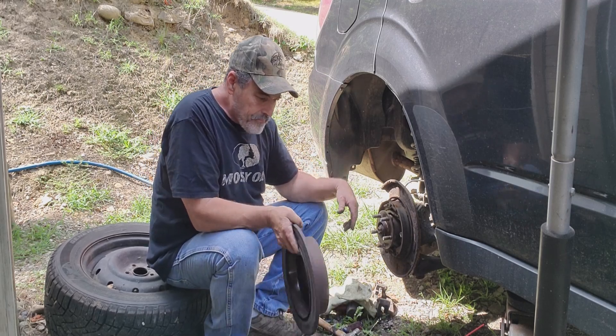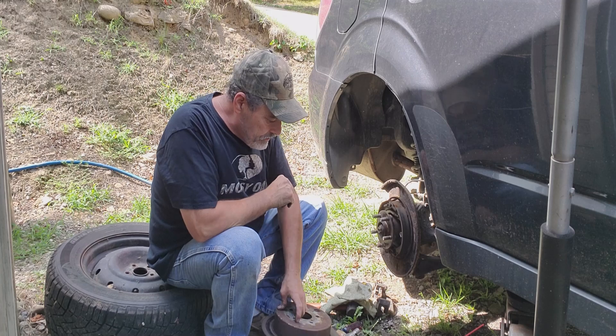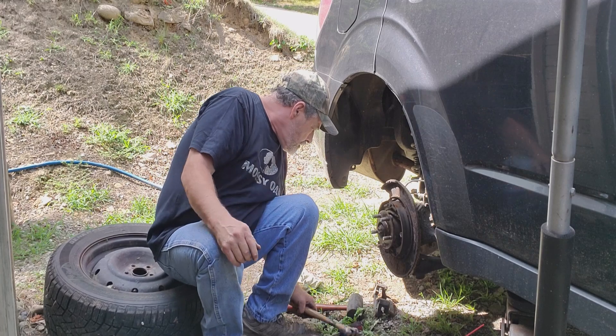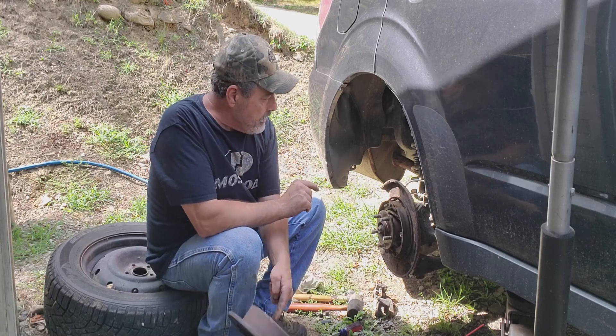They're not really that expensive but they're not really cheap either. Make sure I keep that little piece of rubber, and then we're going to put a new rotor on it.